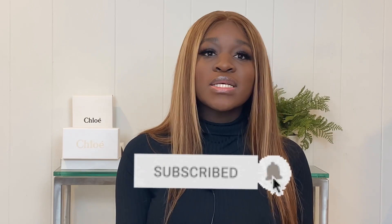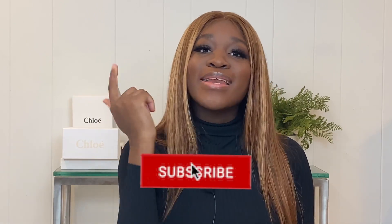Ten out of ten — I definitely recommend. My other Yeezys are coming soon, so let me know if you want that review. If you made it this far, thank you so much for watching. Don't forget to hit that subscribe button, like this video, and leave a comment down below. I'll see you guys in my next video — bye!